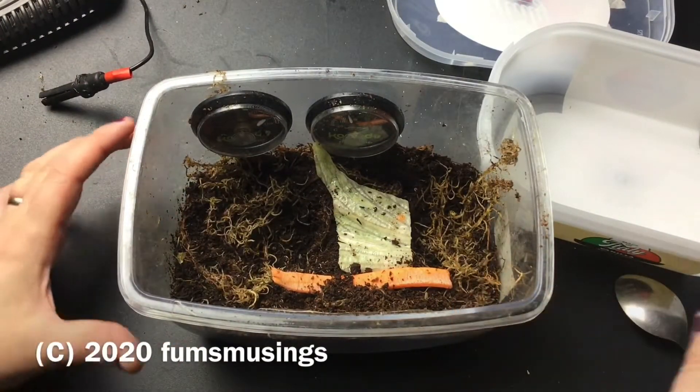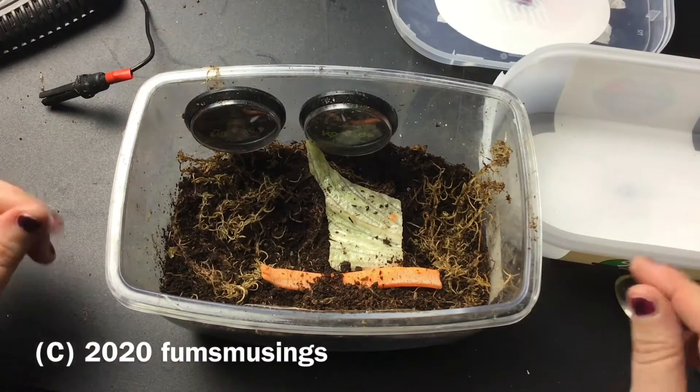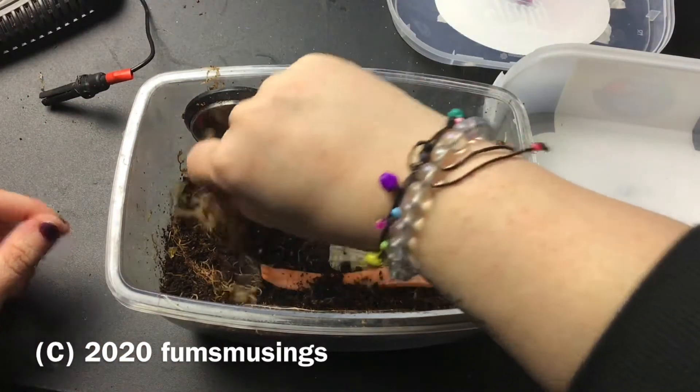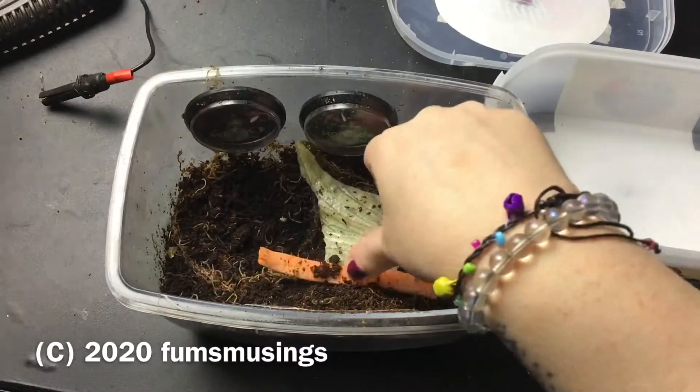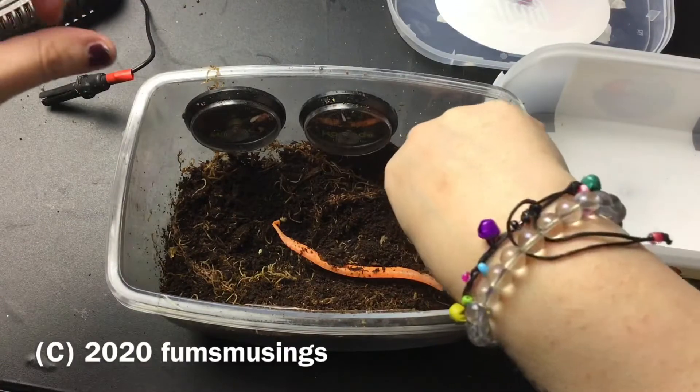This tub is a bit big. I want to start them off on something a little bit smaller if I can, because when they're little you don't want them wasting loads of energy trying to find food and stuff.